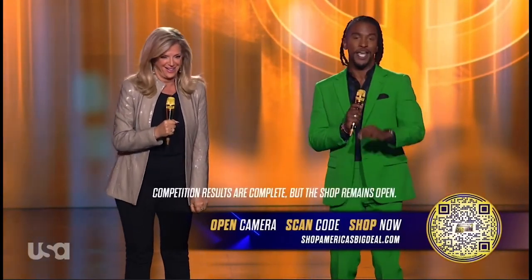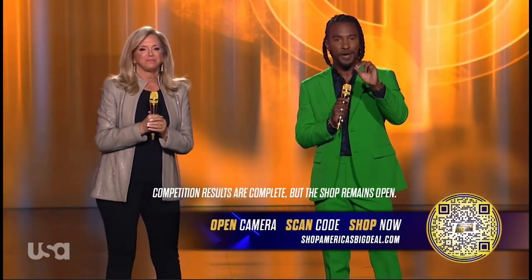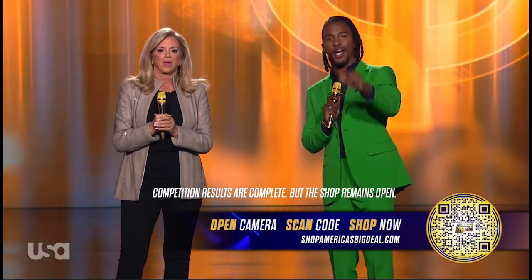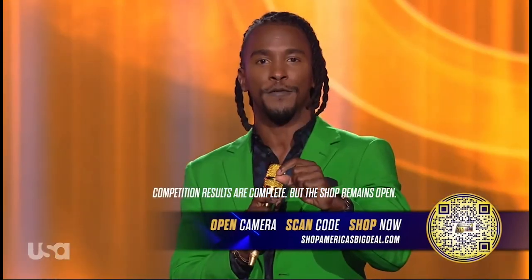So if you're asking yourself, but how? This is how it works. You see that shoppable TV code that just popped up on your screen? Open your camera app on your phone and point it at that code. Now you're going to see a link pop up on your phone screen.